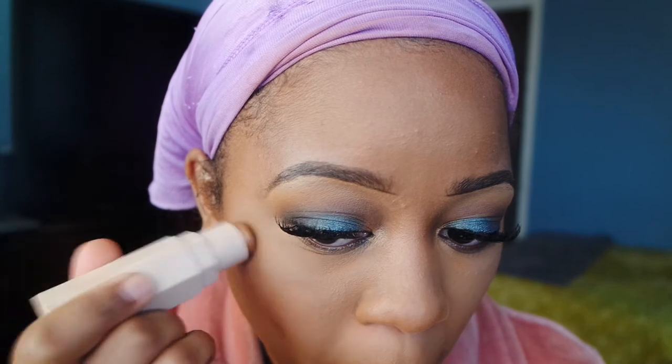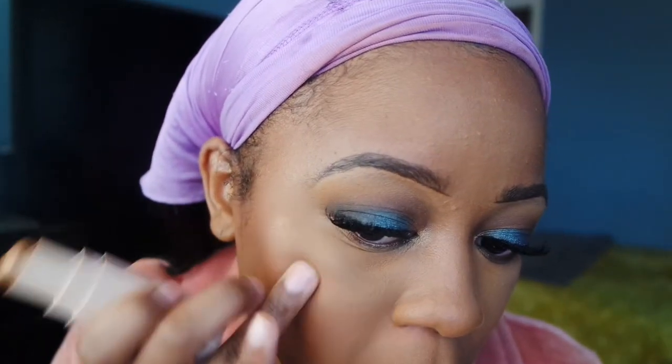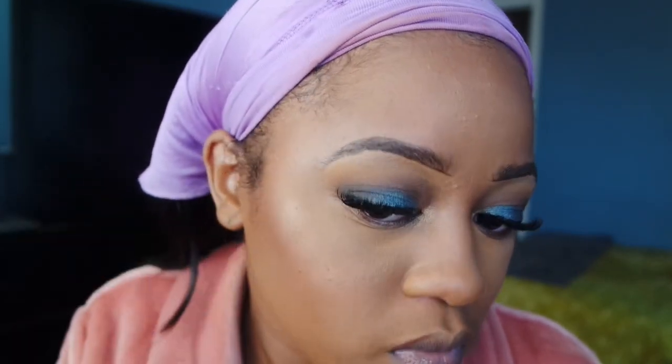Moving on to bronzer, I'm using this ColourPop bronzer in Bits and Pieces. It was kind of on the light side — this is my first time using it and I actually could have gotten the darkest color; this color is a little pale. For blush I'm using my Milani — I believe it's Dusty Rose, it'll be down below. Then I'm going to highlight using my Fenty Beauty matchstick in the color Rum, and then I also went over that with the NYX highlighter in Synthetica.